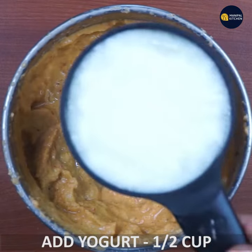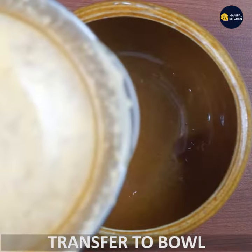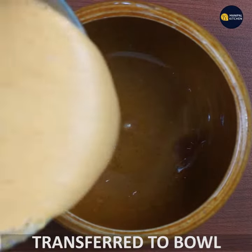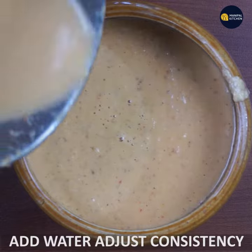Now close it. It will pulse it. If you want, you can transfer it to a bowl and adjust the consistency.